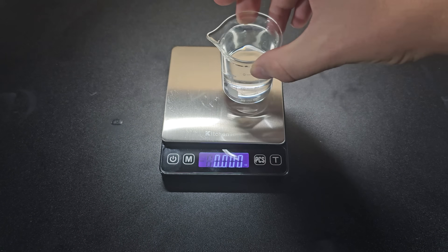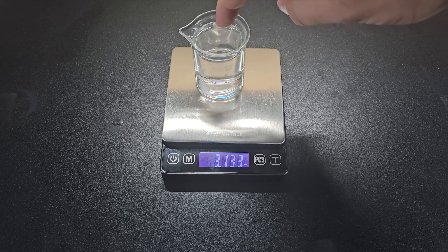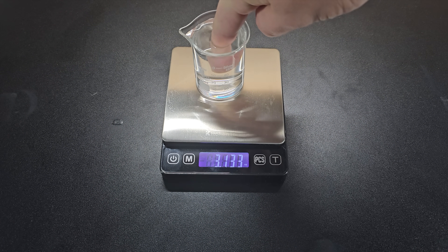If you take a beaker of water, weigh it on a scale, and then carefully dip your finger in the water, you'll see that the reading on the scale does not change because your hand is holding up the weight of your finger, meaning there's no additional force transferred to the scale.